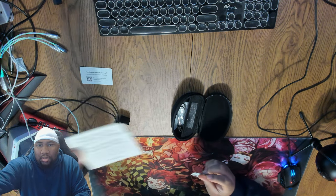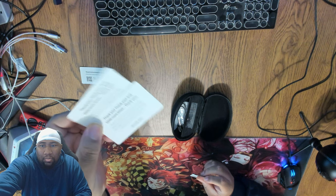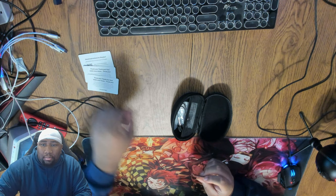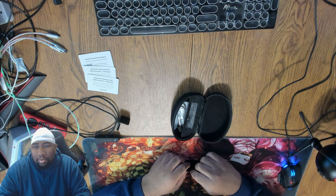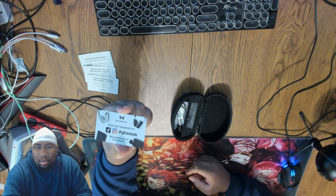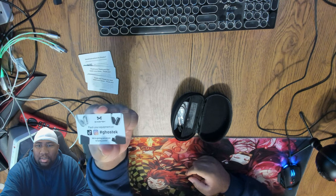And there's a thank you for the product purchase insert, which is nice. Definitely a shoutout to the team for providing the product free of charge so I can do this unboxing and review here on the channel. And definitely gotta shout out the social media links — more links will be in the description.